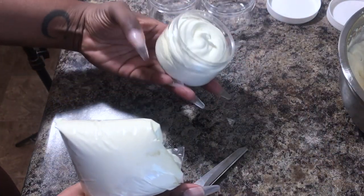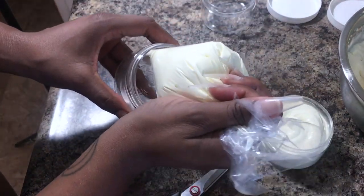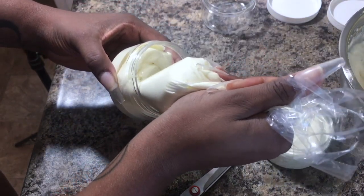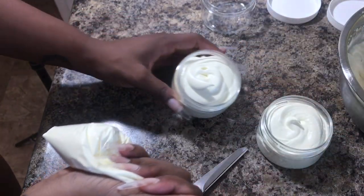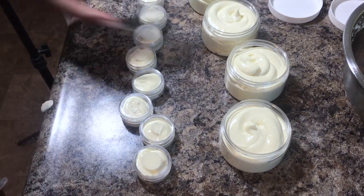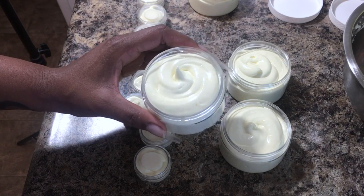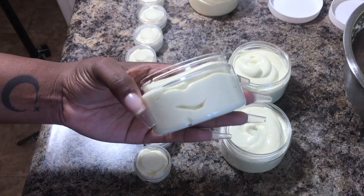Wasn't that so pleasing to watch? I should be a baker or something. Like I said, this filled up four regular 4-ounce containers and made about eight 5-gram containers for sample sizes. I just want you to take a look at this texture — it looks like whipped heaven, it really looks like marshmallow filling. That's what you want your whipped body butter to look like — this is the perfect consistency.